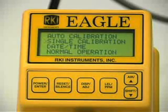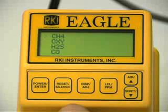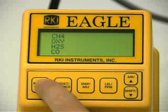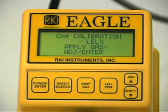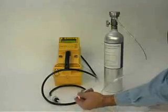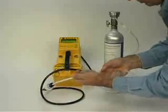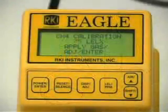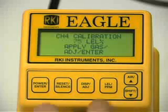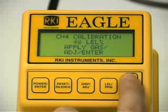Use the up and down button to place the prompt next to the single calibration menu option. Press the enter button to open the single calibration menu. Use the up or down button to place the prompt next to the channel to be calibrated, then press the enter button. The single calibration screen displays for the channel you selected and the gas reading flashes. Connect the tubing from the demand flow regulator to the EGLE's probe. The EGLE will immediately begin drawing in the calibration sample from the cylinder. Allow the reading on the EGLE's display to stabilize. If necessary, use the up and down buttons to adjust the reading to match the concentration listed on the calibration cylinder.